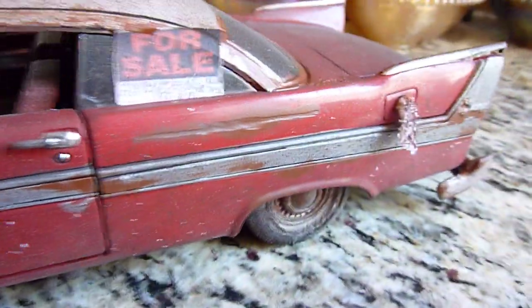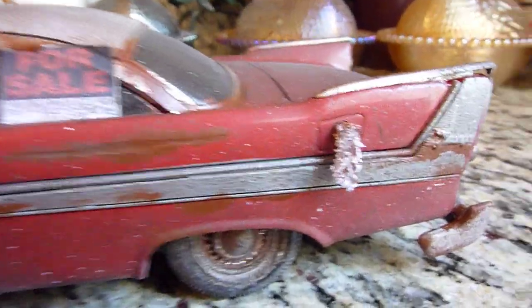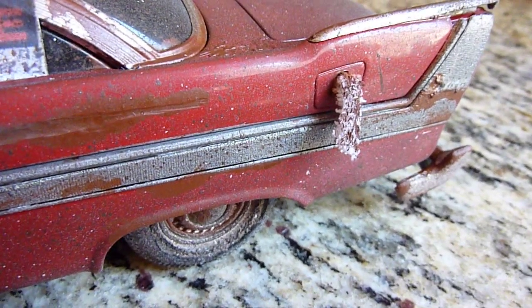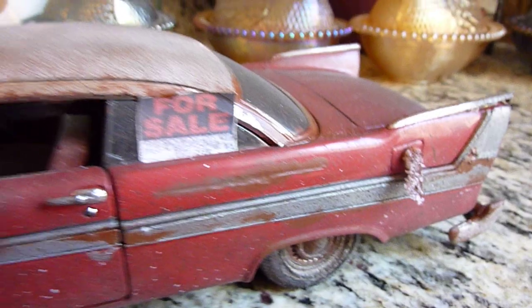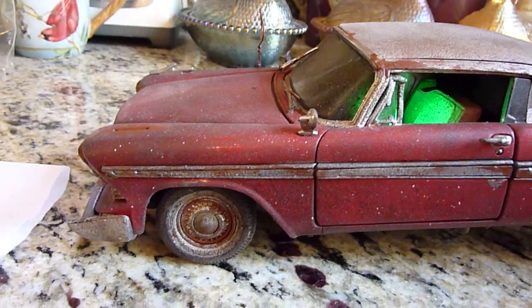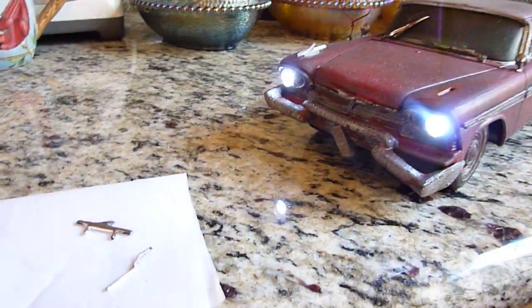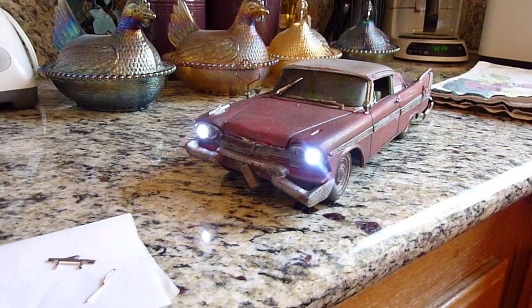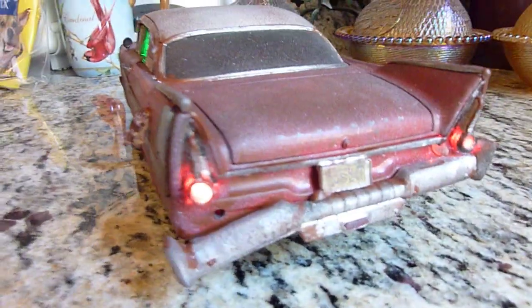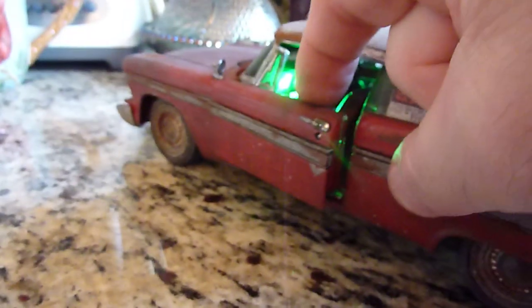I think it looks awesome. It has a light-up feature — headlights, taillights, and inside the radio lights up.